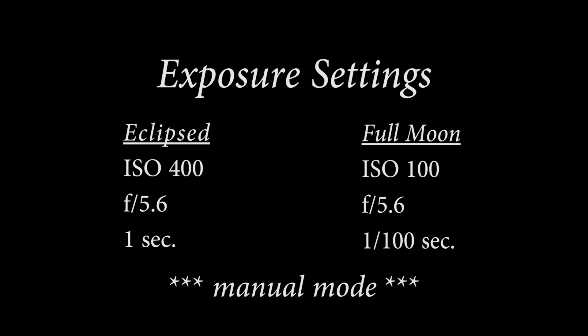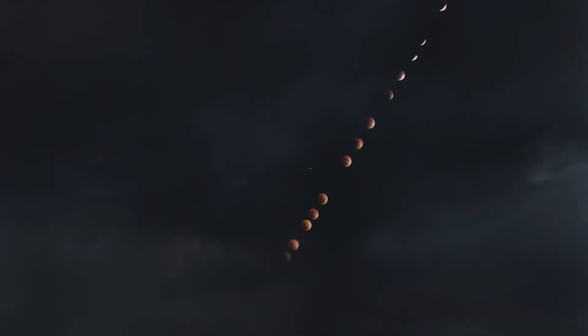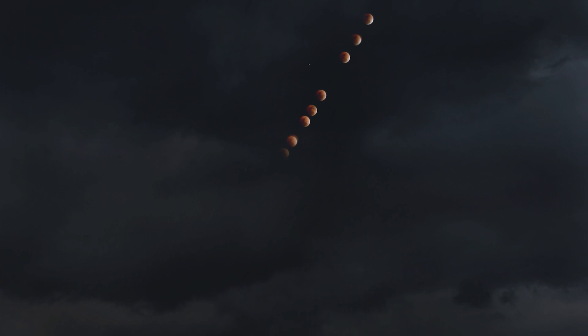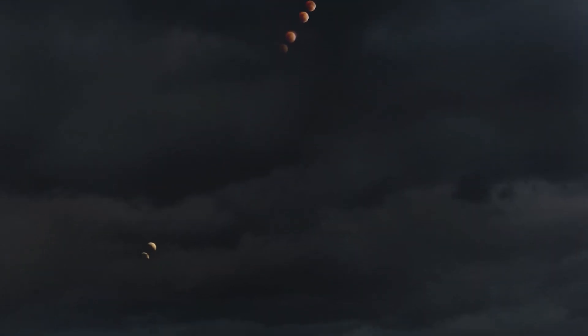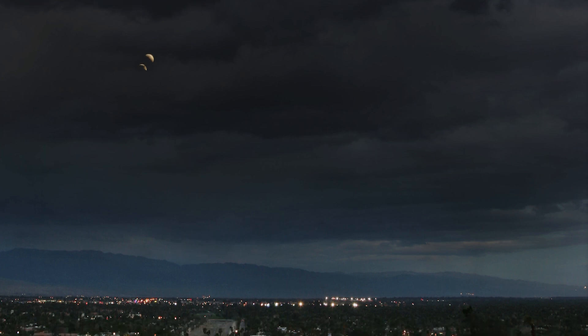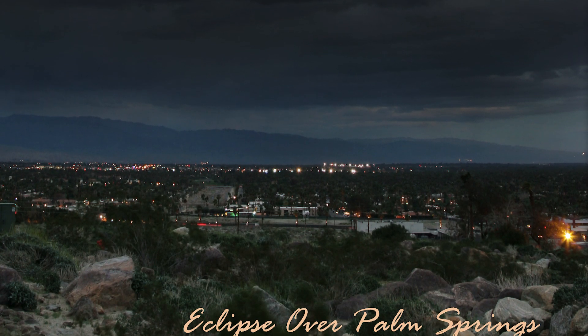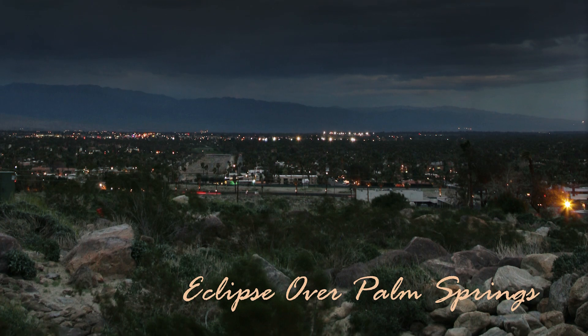I recommend starting, if you're in the U.S., when the moon is already eclipsed, and then taking a sequence of shots as it comes out of the eclipse toward the mountain or whatever you have in the distance. You can composite those in Photoshop and make a fantastic shot. In my case, the sun will be coming up, so I may just get a hint of light on the mountains and valley in the foreground.